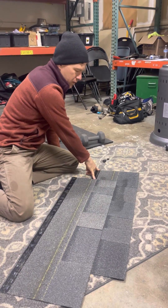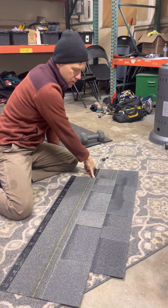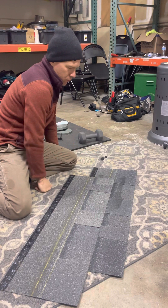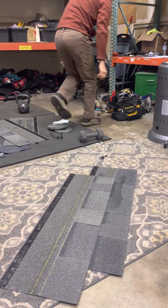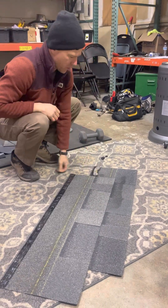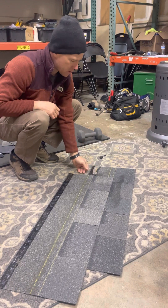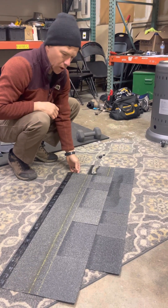How far do you offset it? Between five and three-quarter and eight inches, which is usually about the size of your knife. If you ever want to gauge it, you can throw your knife down — with the blade out it's about six and a half inches. That's always a good one to go off of.